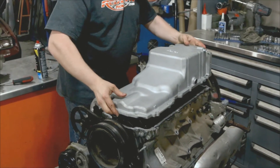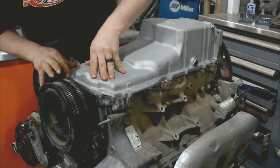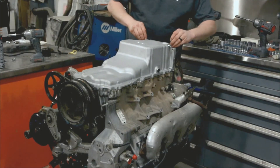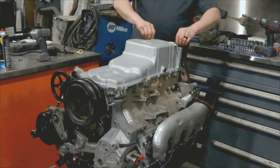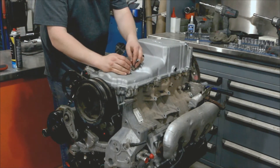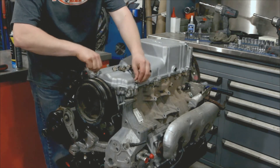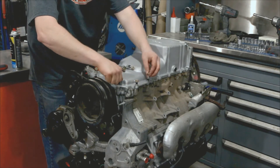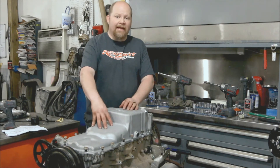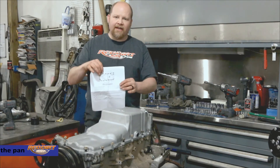Now we take our pan, carefully lower it down, and drop it in place. We're going to take our rear bolts, drop those in, and make sure they're lined up. Now the rest of our bolts can go in — right now all we're doing is dropping them in and putting a couple threads on each one. There's a very specific torque sequence that you need to follow on these pans; it's very important that you do this, and Holley has that provided in their instructions.